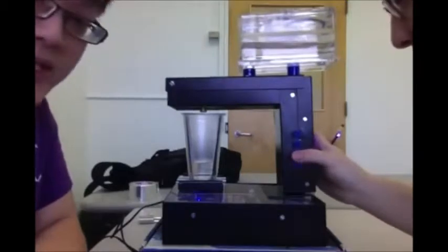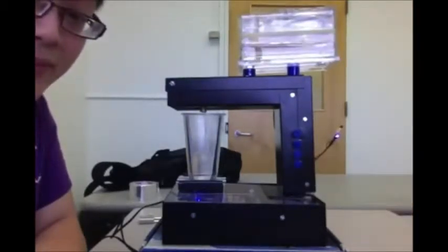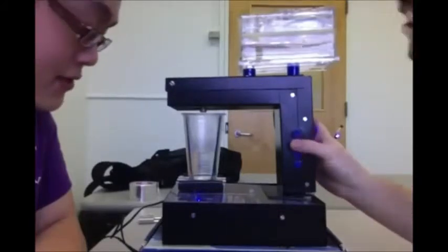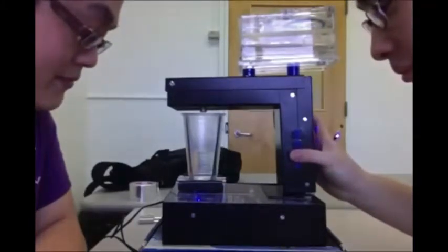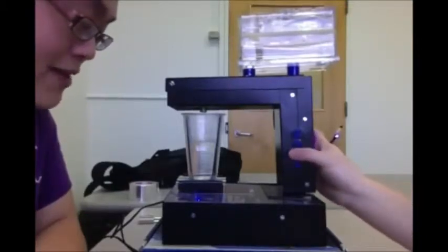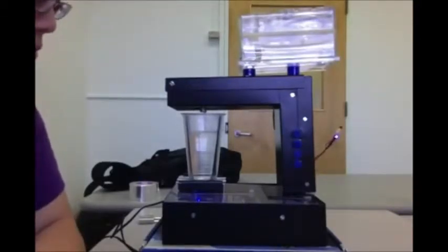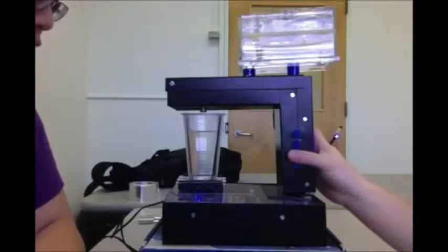40%. This is 40%, we just did 20%. Now 60%. Now 80%. Now 100%. And finally reverse it.